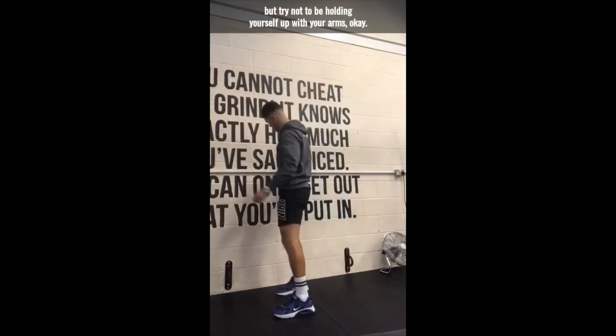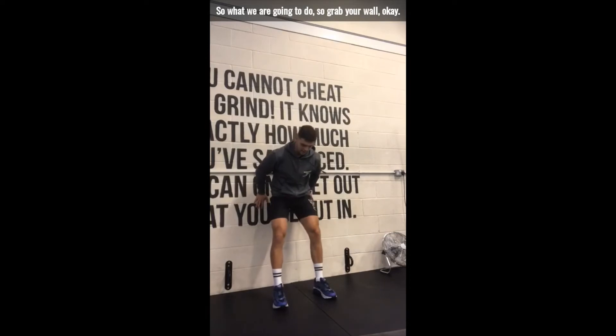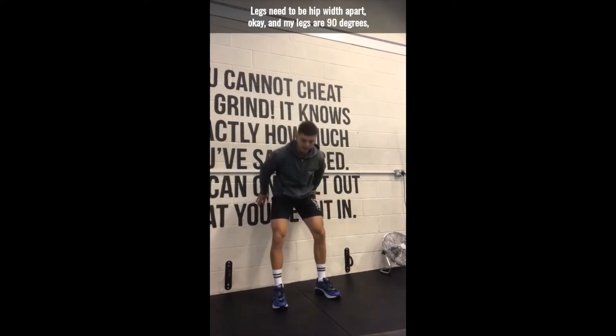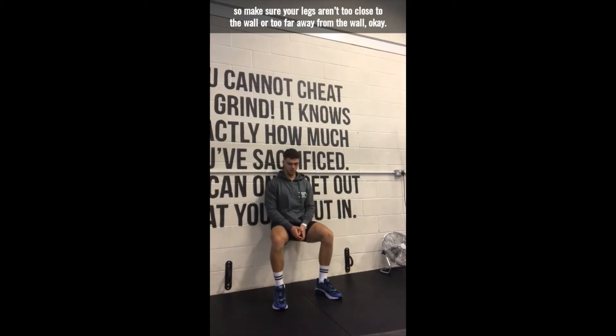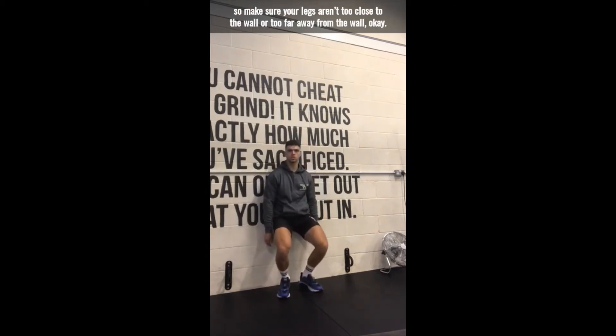So all you're going to do — grab your wall, legs need to be hip width apart. My legs are 90 degrees, so make sure that your legs aren't too close to the wall or too far away from the wall.